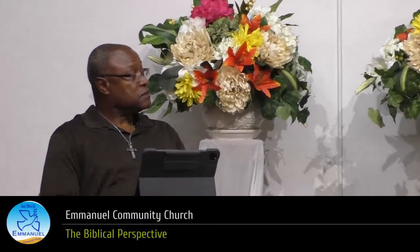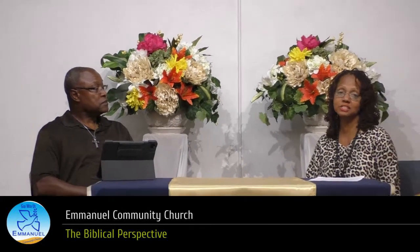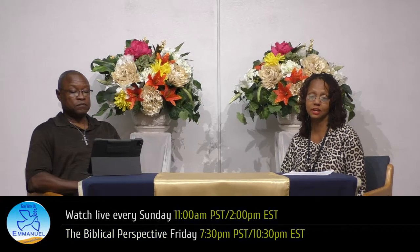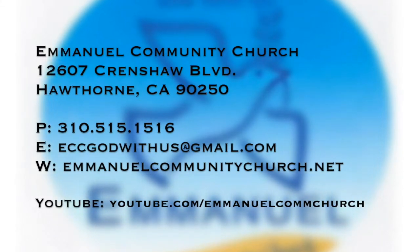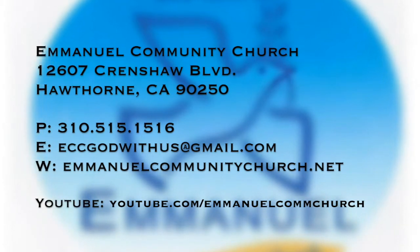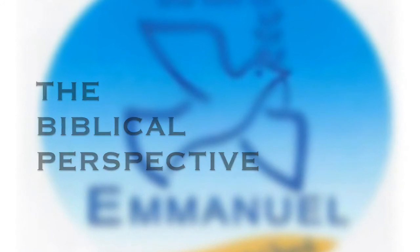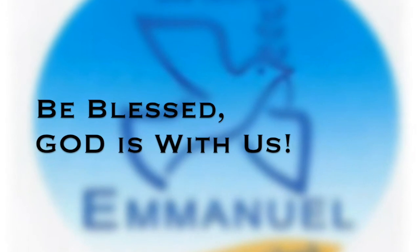Closing remarks: my hope is that these words are not just heard and thought about, but are applied and lived. Remember, the purpose of the breastplate is to guard our hearts as we stand in the knowledge and truth of our position in Christ. Be secure in your righteousness and glorify your God in heaven. See you next time. Until then, be blessed. Emmanuel Community Church is located at 12607 Crenshaw Boulevard in the city of Hawthorne, California. You can find all of our messages on our YouTube channel. Don't forget to click subscribe and thanks for watching. Be blessed, for God is with us.